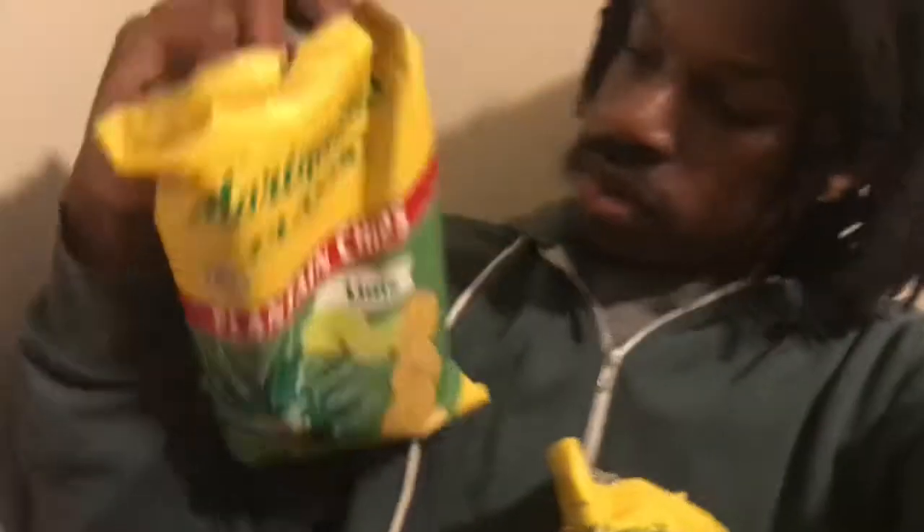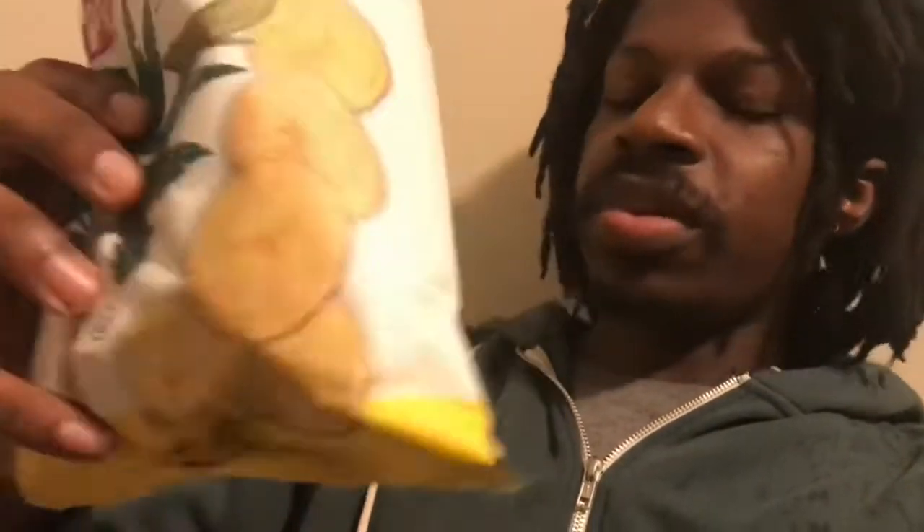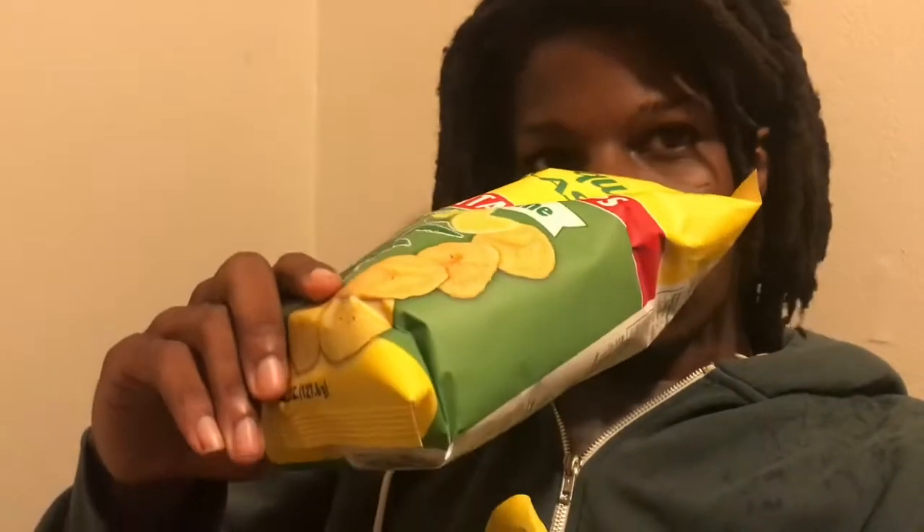All right, we're back. We got both of them open now. Boom and boom. First let me smell them, see what they smell like. These original remind me of shrimp chips that I used to eat back in the day in high school and stuff. That's interesting. The lime actually smells the same, except there's like a little limeness — there's something else in there.